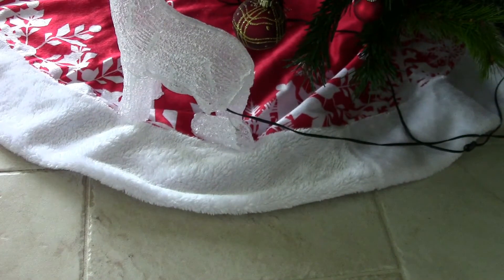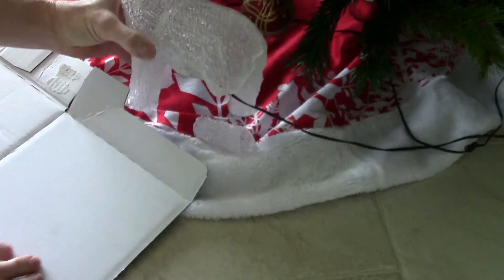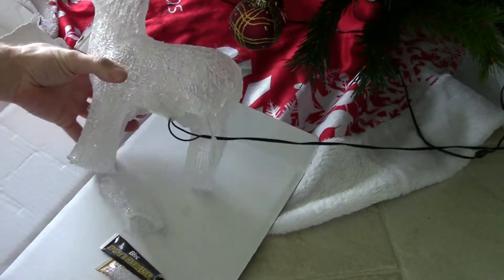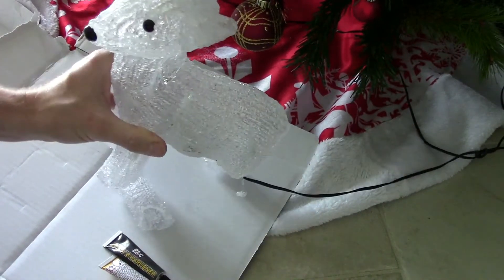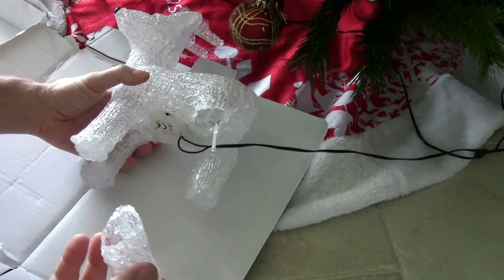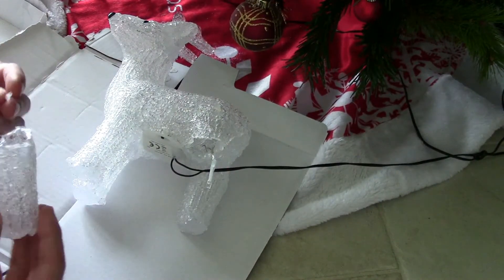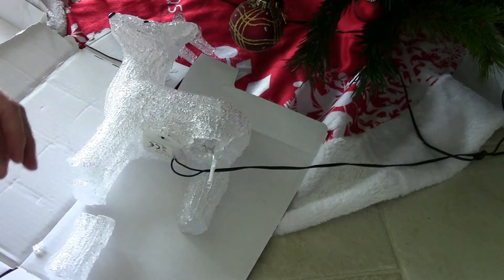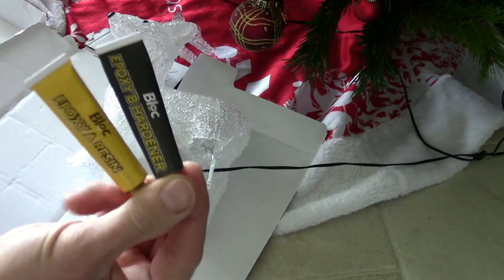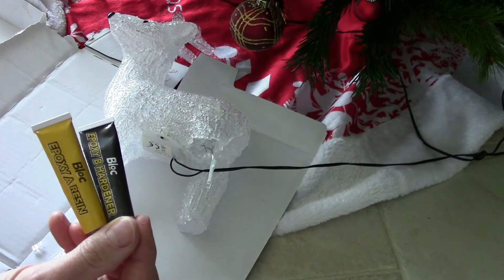Right, here we go — first job, which is a glue job. As you can see, the reindeer has lost its leg, which is a bit unfortunate. Now what we used to use years ago was super glue, but super glue just isn't super anymore — it's useless, you might as well use paper glue. So what I use now is epoxy resin, which is much better. Things just stay attached, and that's it.